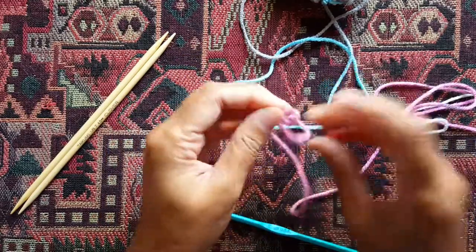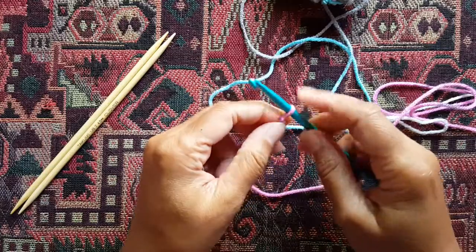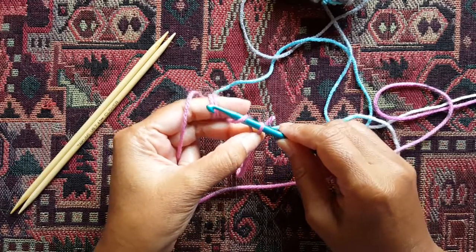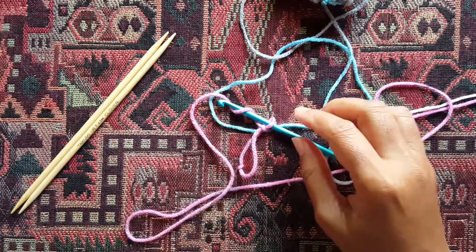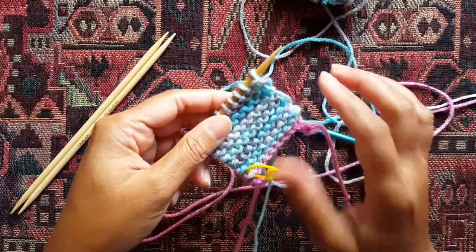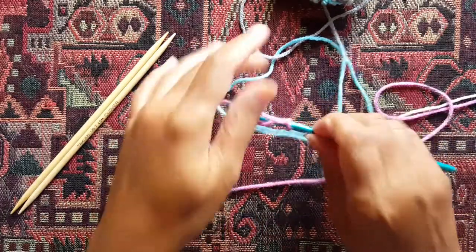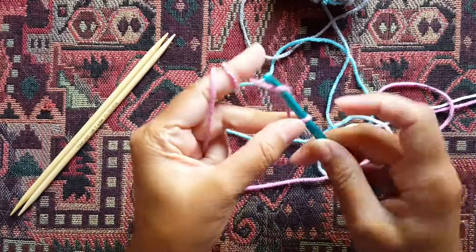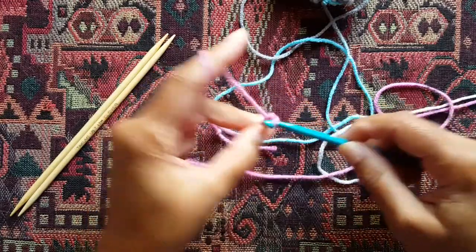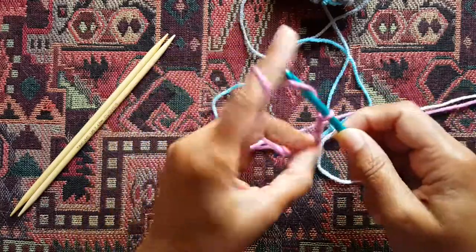I'll tell you why in just a minute. Take that slipknot, insert your crochet hook, and make a chain — about three or four chains more than the number of stitches you need to cast on. So if your pattern calls for 20 or 30 stitches, just add about three or four more chains and make a chain of 34. I'm going to do nine stitches in this sample, so I'll chain about 13 chains to give me four extra chains. When making these chains, you want to do them a little bit on the looser side — don't pull your hook too tight.